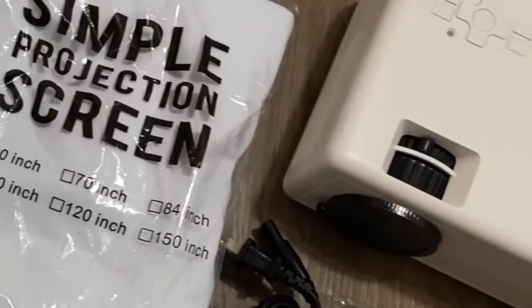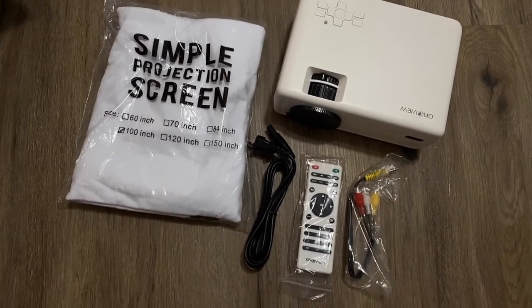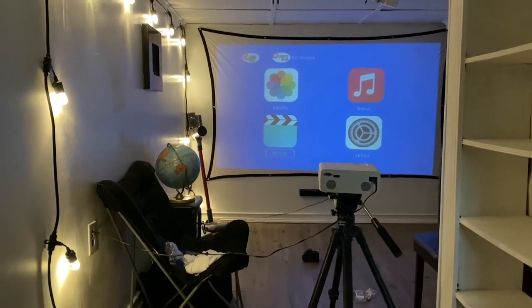The projector can display from 72 inches all the way up to 240 inches, with a great projection distance of 6.8 feet to 22 feet. Obviously if it's closer and smaller it's going to be brighter, but it looks pretty good especially when it's completely dark.